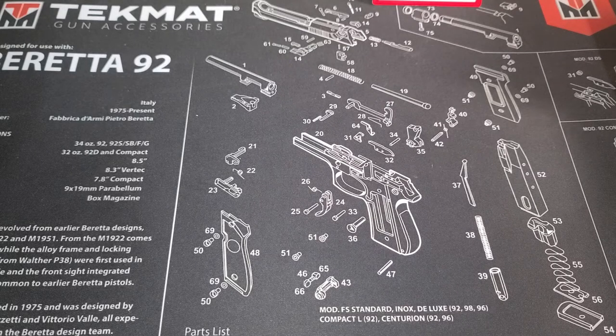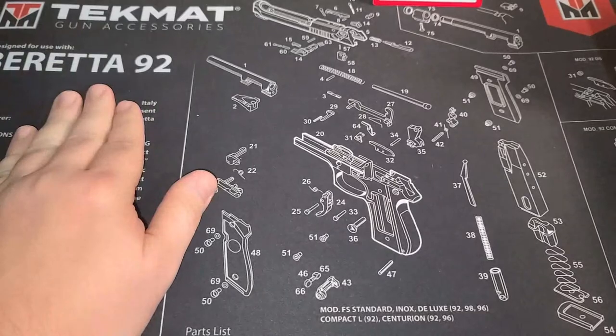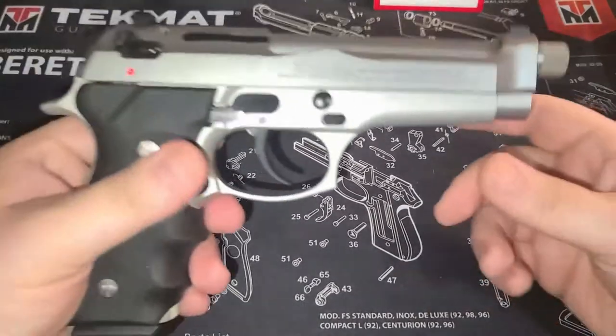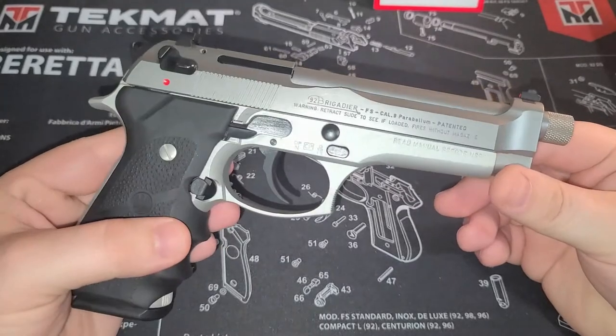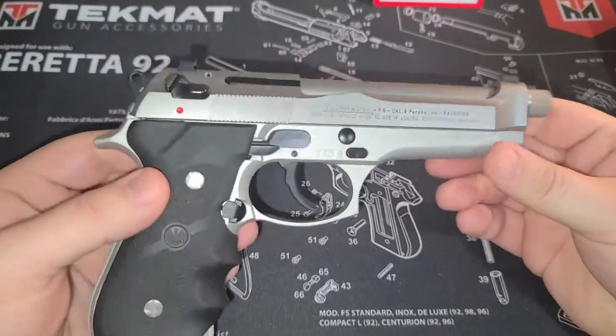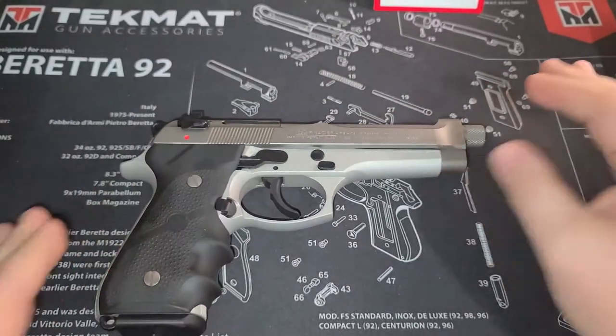Welcome back everybody. Today we're going to look at something you've been seeing in my last few videos. We're going to take a look at my Beretta 92FS Brigadier Inox, so let's hop in and take a look.